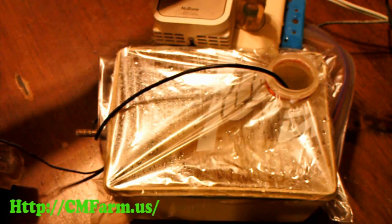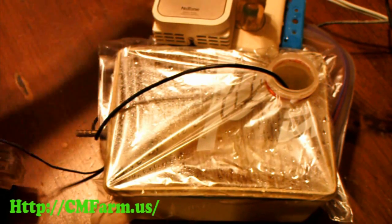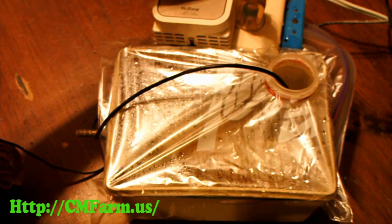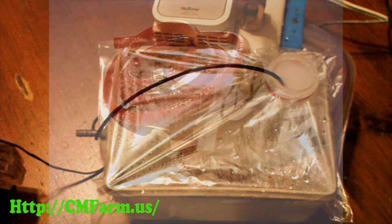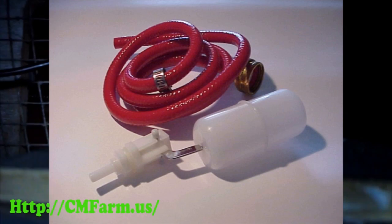There is almost no humidity being added to the air when the humidity is already above the set point. But that changes when the humidity drops below the set point. And here's a good look at how it works inside an incubator.